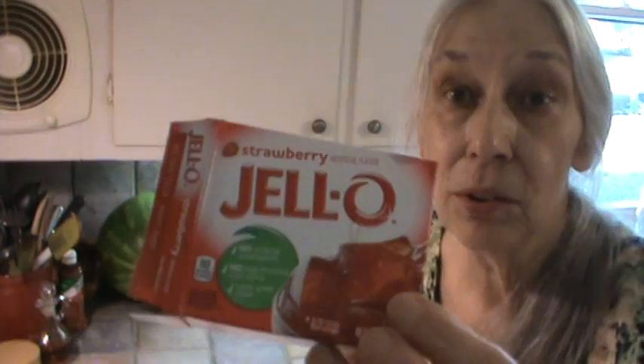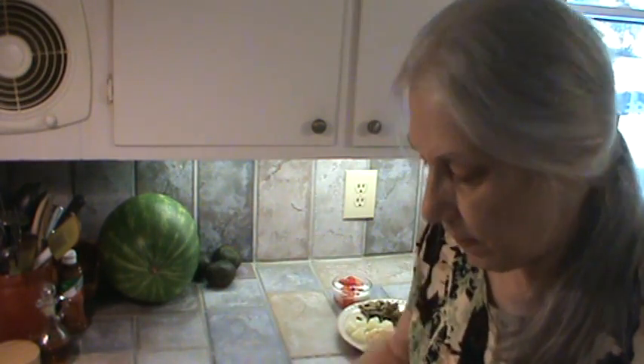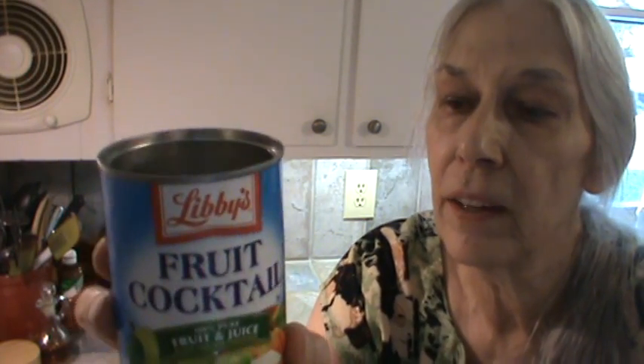Our meal is ready. For dessert we're having jello — I used strawberry jello and added fruit cocktail. This fruit cocktail contains concentrated pear juice as a sweetener. What I do is bring three-fourths of a cup of water to a boil, dissolve the jello, and drain the liquid from the fruit cocktail, but the total liquid needs to be two cups. So I drain the liquid into the measuring cup, then put ice in it up to the one cup mark — that way you've got two cups of liquid, and the ice makes the jello set a lot quicker.